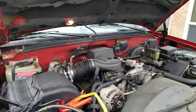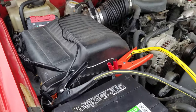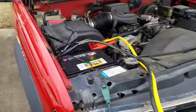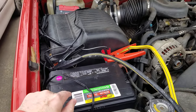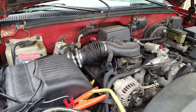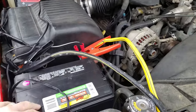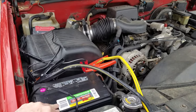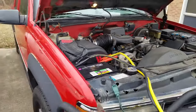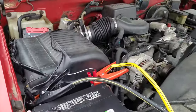Hey everyone, Jack Boyz with Steam Engines USA. Today we have a slightly different situation — car batteries. This battery is brand new, but this is an older Suburban and it will completely kill this battery. Something stays on in this vehicle; I haven't figured out exactly what it is. I don't drive this vehicle that often and I'll come out and it'll be completely dead.